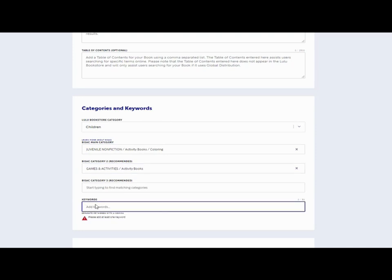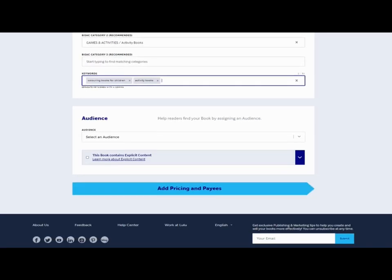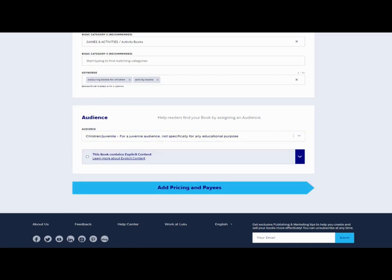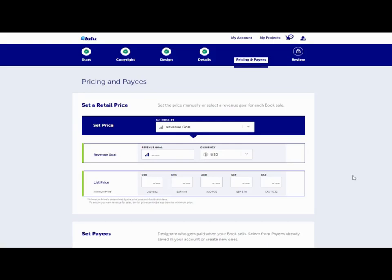For keywords, you can't copy and paste either — if you've got half a dozen it puts them all in as one keyword, so you have to type them in individually, which is slightly annoying. Lulu have done some upgrades and redesigned their site over the last couple of months, not necessarily for the better. Those who've never used it before should be fine, but people familiar with the old process may find it irritating. Type in as many keywords as you want and then select an audience — in this instance, children. It doesn't contain any explicit content, then we'll move on to pricing.